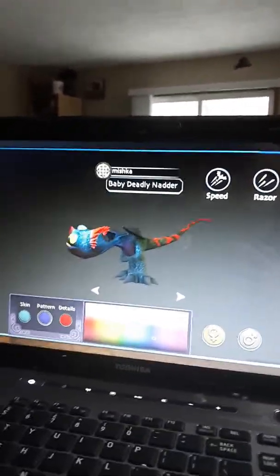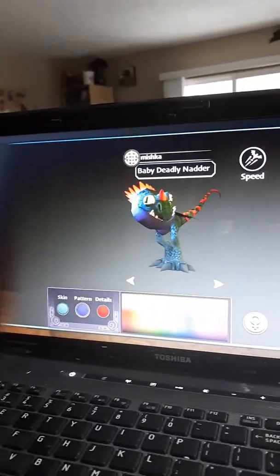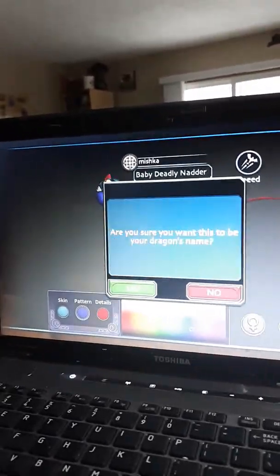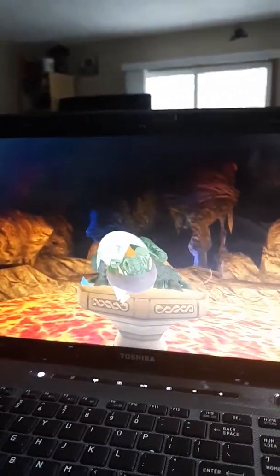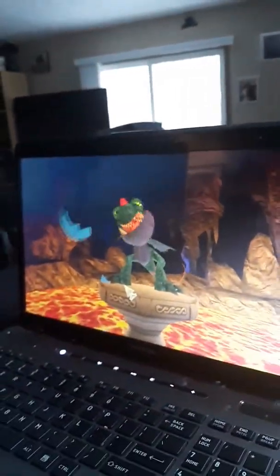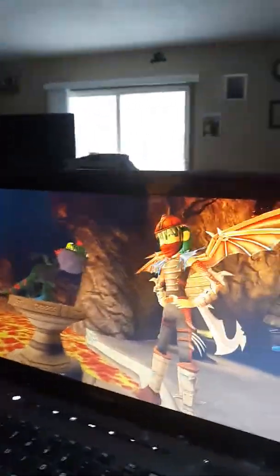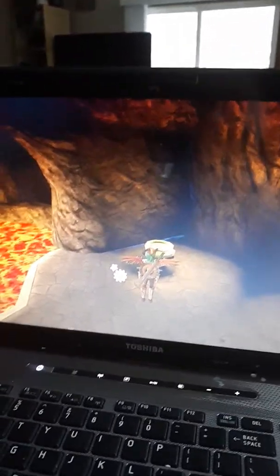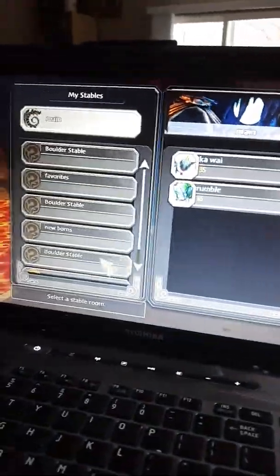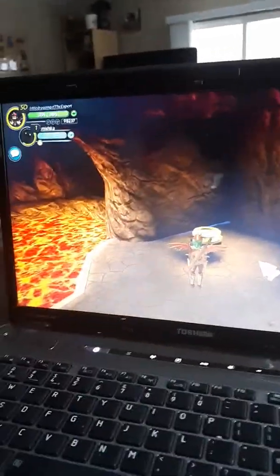Mishka. A girl. Mishka could be a boy, couldn't it? Do you want it to be a boy? Dude, I don't care if it's a boy or a girl. Okay, it's gonna be a boy. That's what I think. Yes. I don't even know why that name popped into my head — I just said the first name that popped into my head. Watch your baby hatch. Mishka! That's little baby Mishka. Wait, do I even have a stable to put it in? Oh no — I have one spot. Oh no, I was gonna hatch my Thunderdrum. Oh well. That's it for this short video.